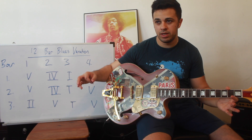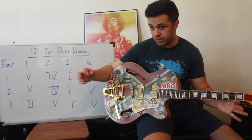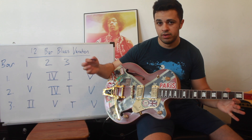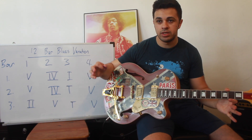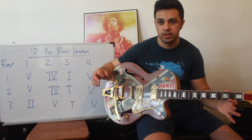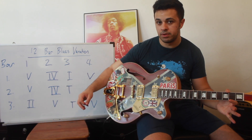Now we're going to go on to an interesting variation that's very common, and what this variation does is it introduces a concept called a turnaround. So what is a turnaround? A turnaround is a series of chromatic notes, which is half steps, that lead to a step-like conclusion of the blues form. I'll demonstrate what that means by showing you a common example.